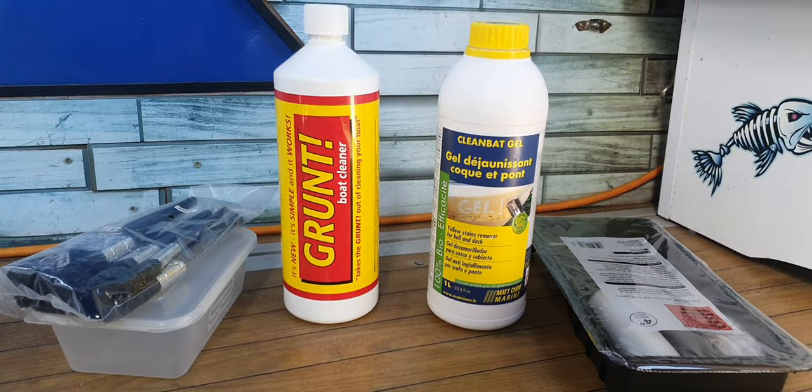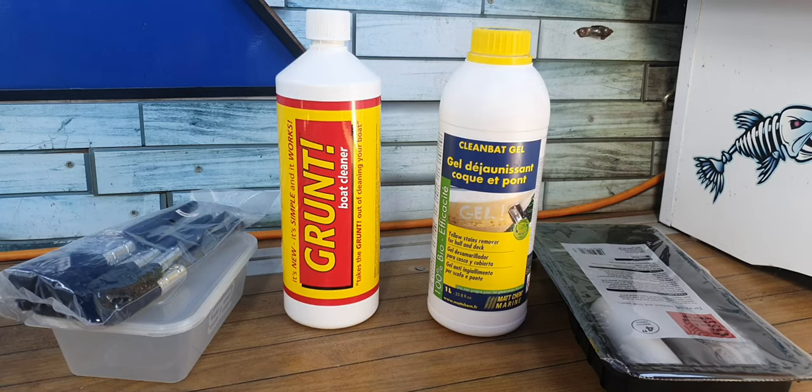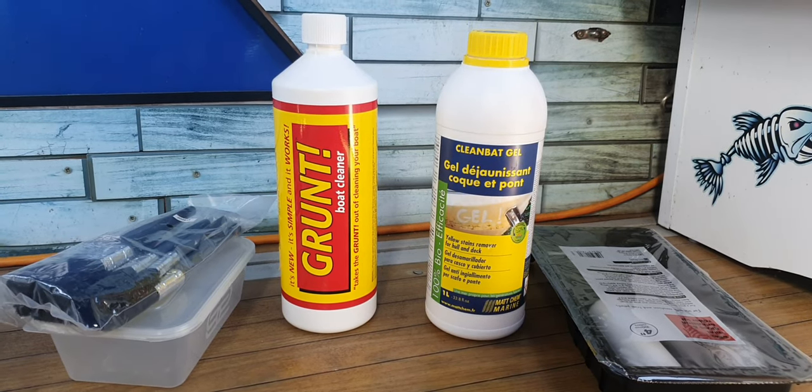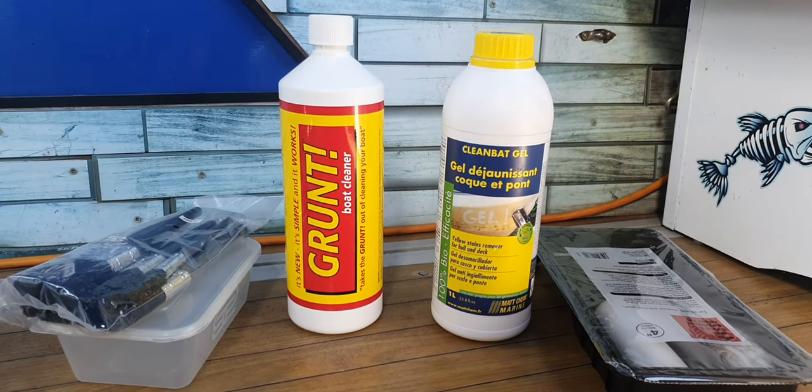That Grunt - he paints this boat in it that's been under a steel mill for 30 years, it's as yellow as anything. Paints it on, leaves it 45 minutes, comes back, wipes it off, and it's like brand new. I am not having that.